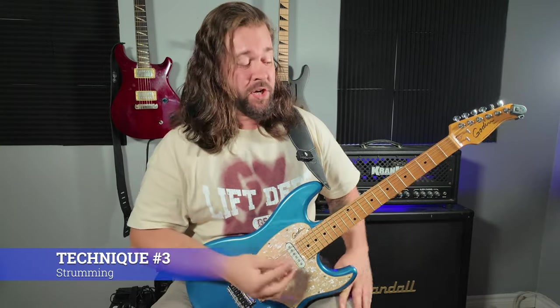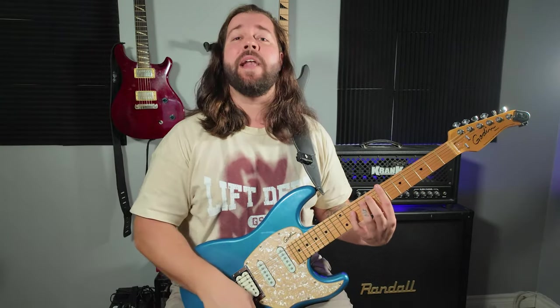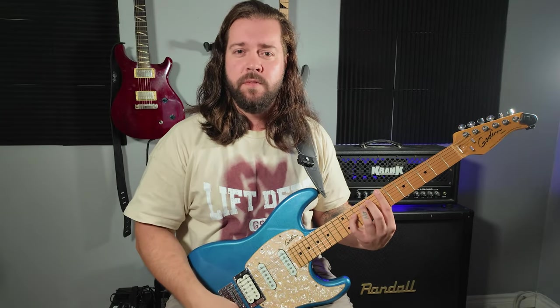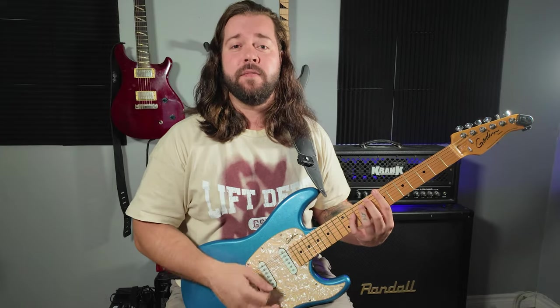There is nothing better than a strong powerful chorus. A good strumming technique is one of the best ways to get there. You need a very relaxed movement in the wrist. You need to hit the strings evenly with the same strength and the same number of strings every time. Record yourself — it helps.